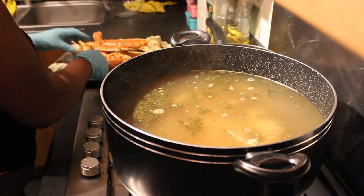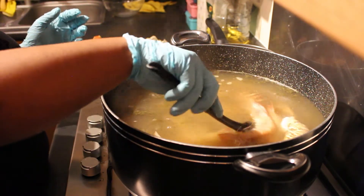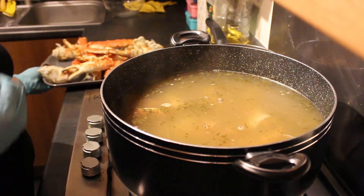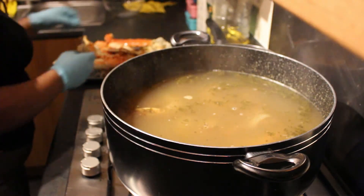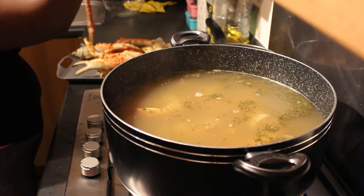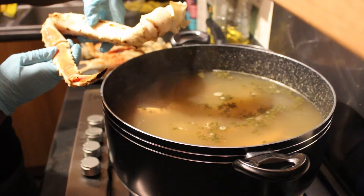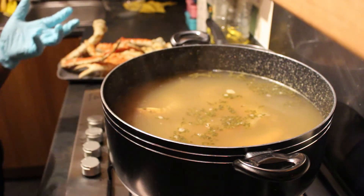I'm going to leave this for about 10 minutes, then go back, check on them, and then add in my crab. The crab has already been cooked so I'm literally just heating it up in the water. Here's one of the king crab legs — I'll put it in and then I'll be back.